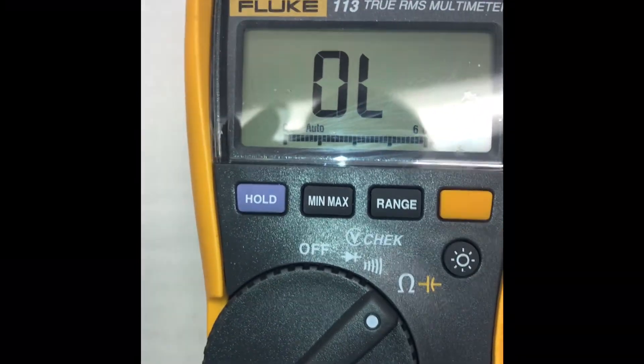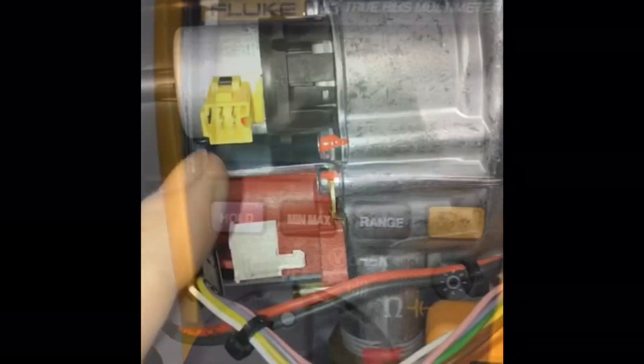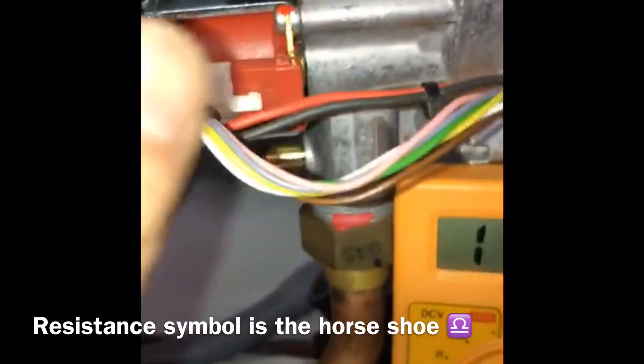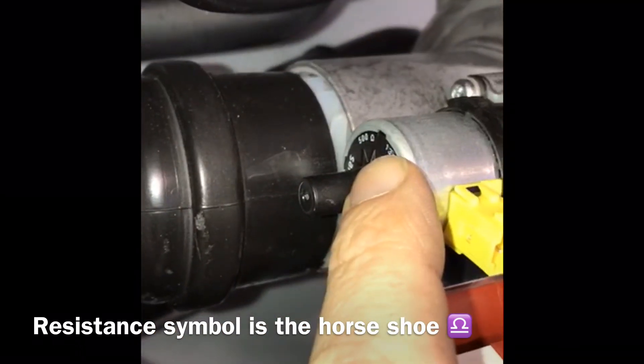Always isolate the component by removing the wire harness. I'll do the stepper motor, so I pulled the harness off. The resistance I'm looking for was on the side — 500.